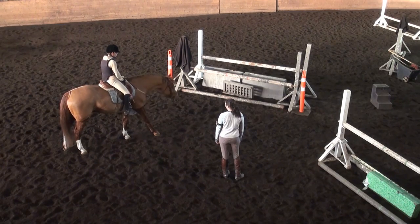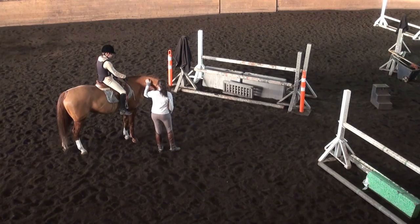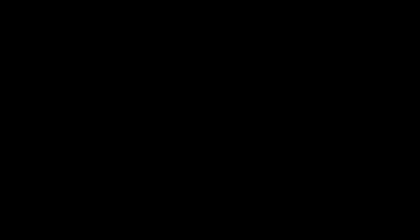Really good. That's good for today. Good work, guys. She can do a little bit of trotting to finish up.